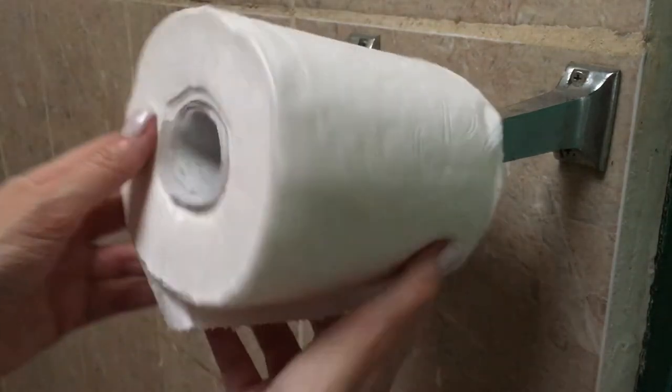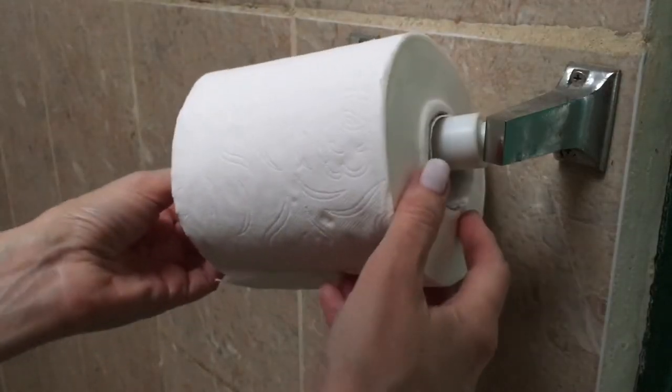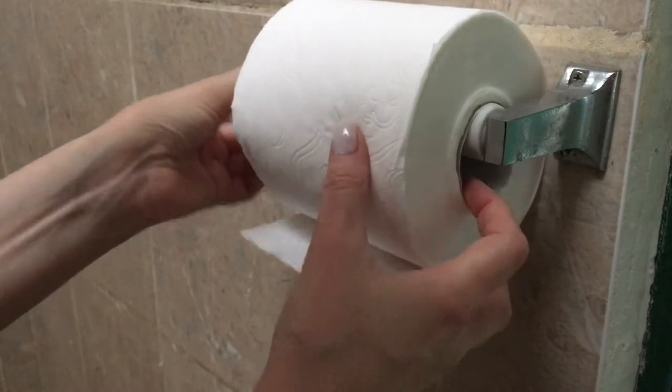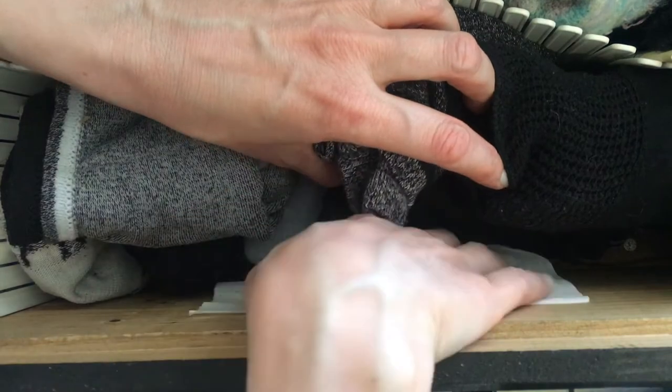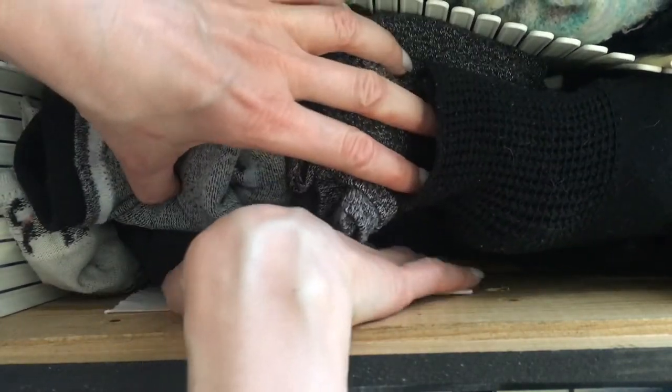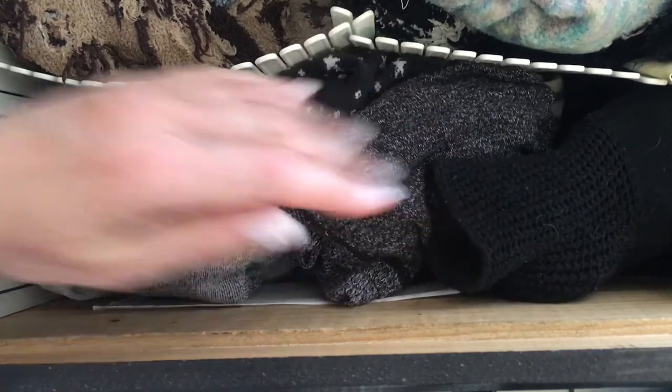It smells like fresh, clean, cozy — like a welcoming, nice smell, if that makes sense. The other thing I've been doing is just placing a few sheets in my drawers, the ones that need more help, like the socks one or the workout one. It keeps all those clothes smelling really nice — the whole drawer, actually. Every time I open my drawers I get a nice moment.